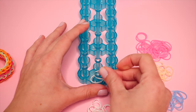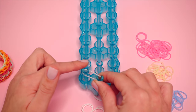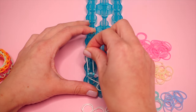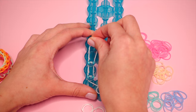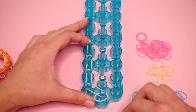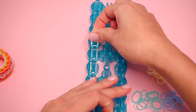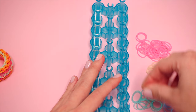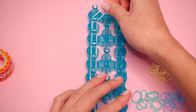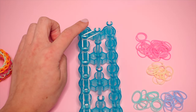Now we're going to start placing the border bands. I'm going to take a single band and place it from the bottom center pin up to the top left. We'll continue making this border all the way down the left side and stop at the second-to-last pin. Then going vertically, take one band at a time and continue making this chain going up. When reaching the end, stop with the vertical bands, and the last band for the left side will go from that pin up to the top center. Your loom should have nothing on the top left pin.